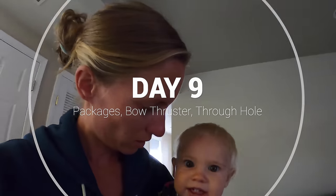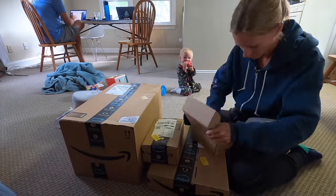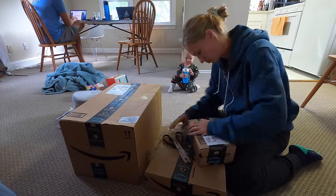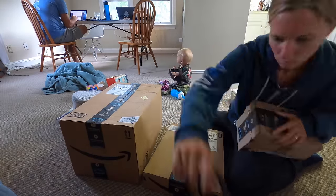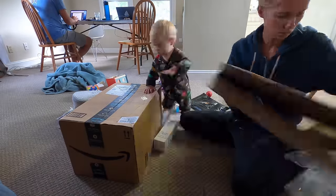We got another shipment of boxes. We've been ordering so much stuff on Amazon it's kind of ridiculous. We had a list of things coming into the US — it's so easy to order. We're ordering a lot of good things for Sierra and a lot of good things for the boat.